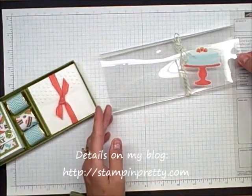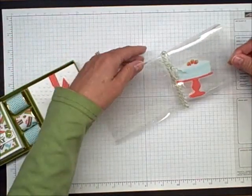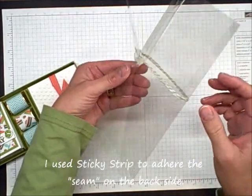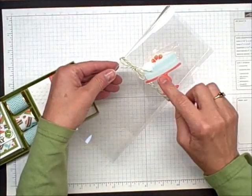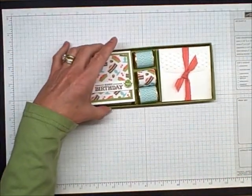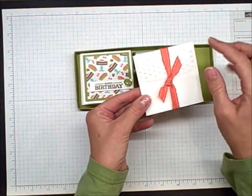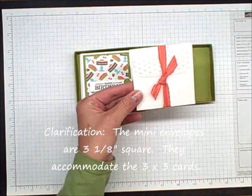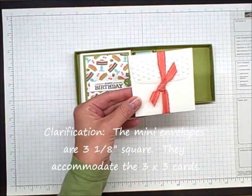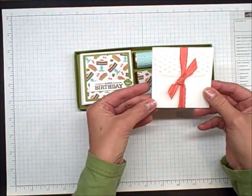This is essentially a window sheet from Stampin' Up! and I've scored it using the Simply Scored scoring tool. This is some new Lucky Limeade Baker's twine and new Sweet Shop Designer stickers. Aren't those cute? And then inside, here are three little 3x3 envelopes that I have embossed with one of the new Adorning Accents embossing folders. They're just little strips coming out in the Occasions Mini.